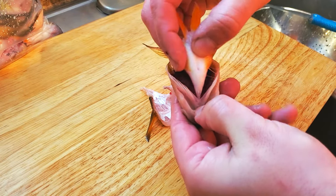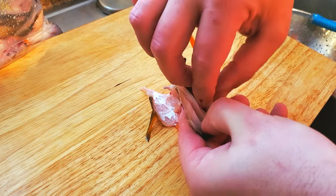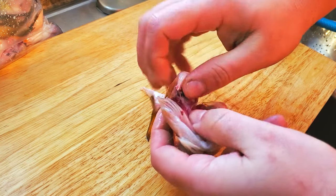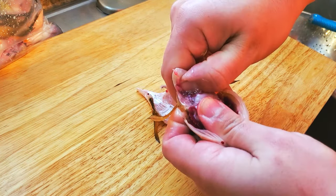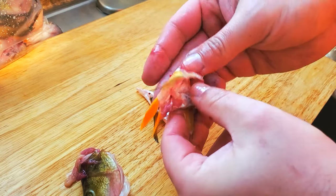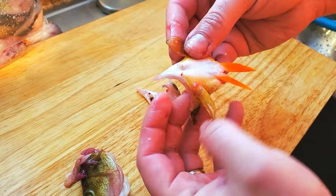Simply grab the head you previously cut off and, working upside down, grab the little piece of skin that connects to the bottom of the gills. Just pull straight up and the fin should come right off. After a little wash, this whole piece can be cooked and the meat and even the fins themselves can be eaten.